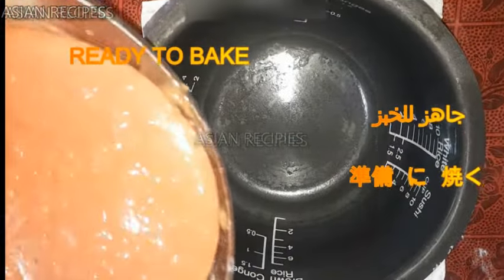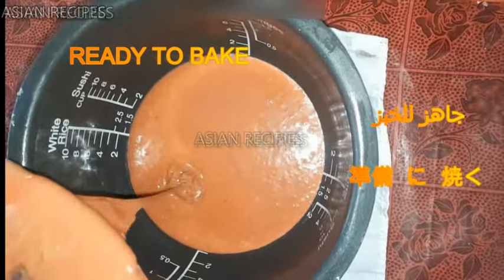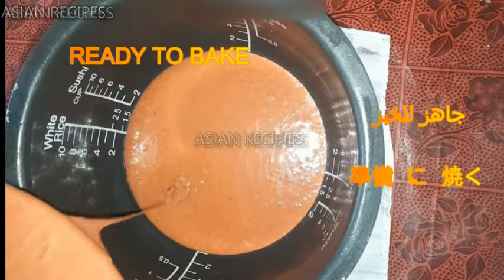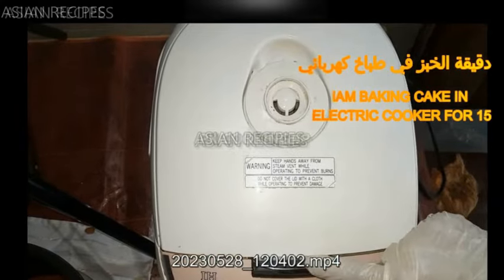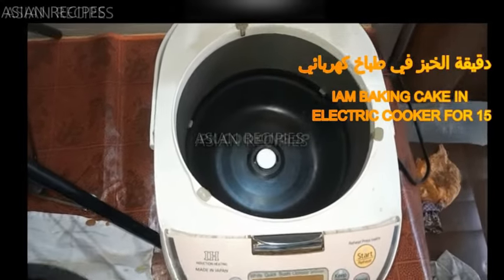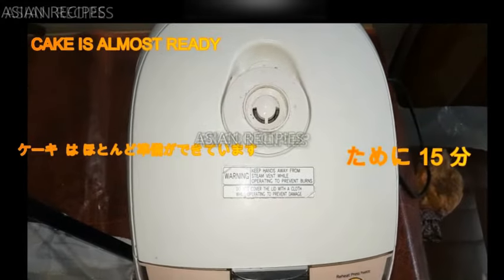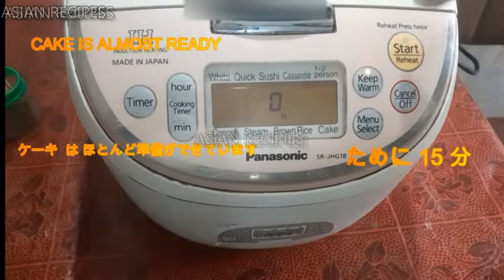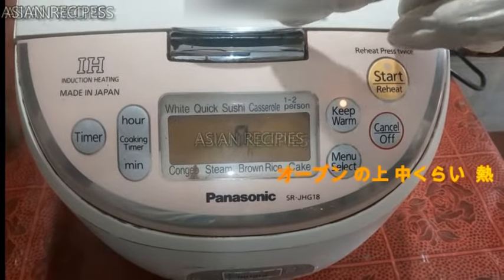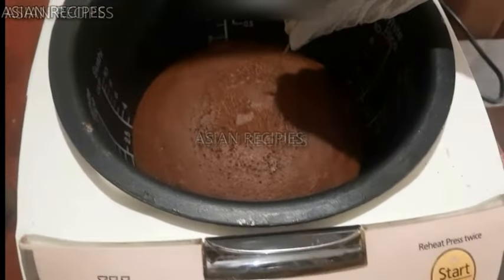I am baking in an electric cooker. You can use an oven for 15 minutes. Wait while it cooks for about 20 minutes. After 15 minutes, the cake is almost ready — check it.